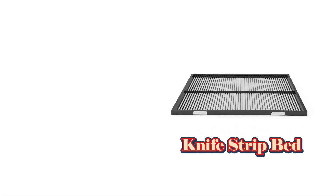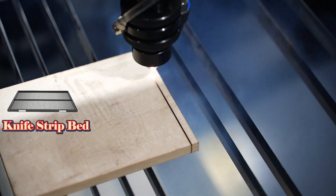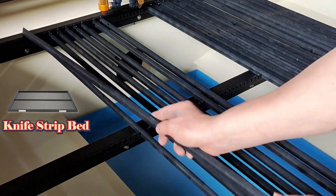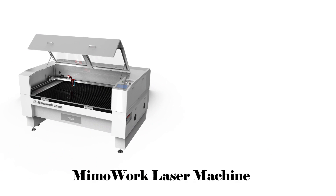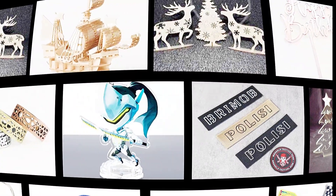The knife strip laser cutting bed is the other reliable option. It's best for thick materials like wood. You can adjust the number and position of the slats based on your material size. Our laser machine can be equipped with both laser cutting beds for your various cutting requirements.